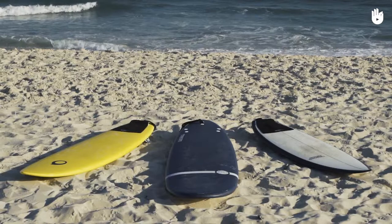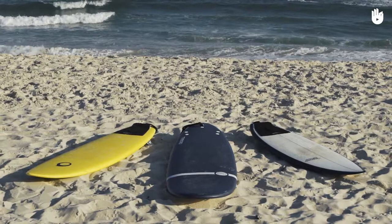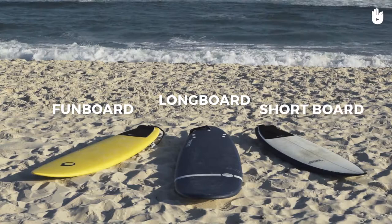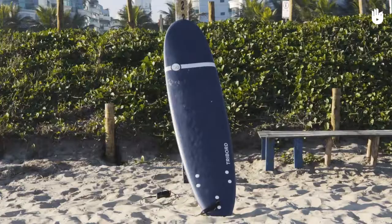It is essential to use a board adapted to your level and the conditions of surfing in order to get a good result in the water. In this video, you'll discover the different types of boards and their technical characteristics. The main types of board are longboard, funboard, shortboard, and hybrid boards.